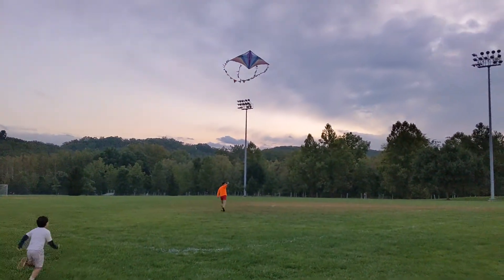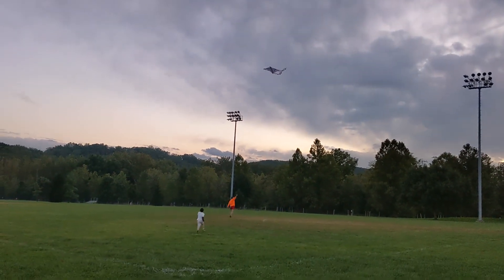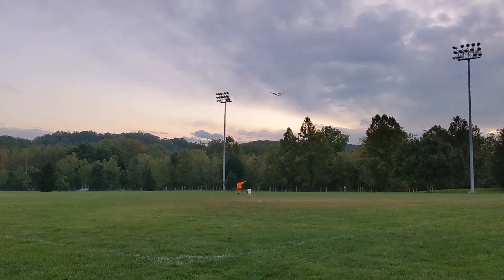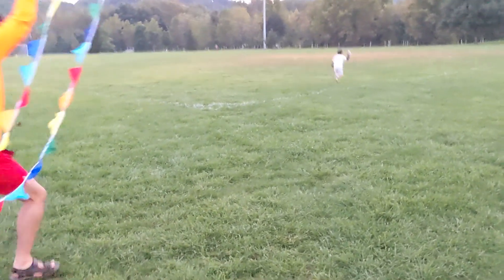After taping the camera, first I flew the kite, and then Donnie.